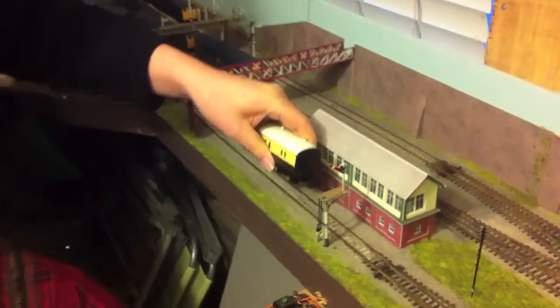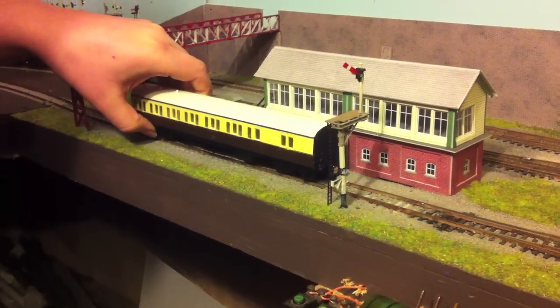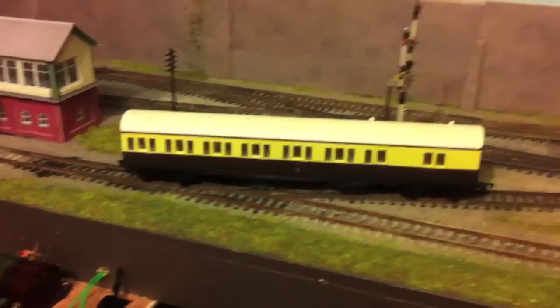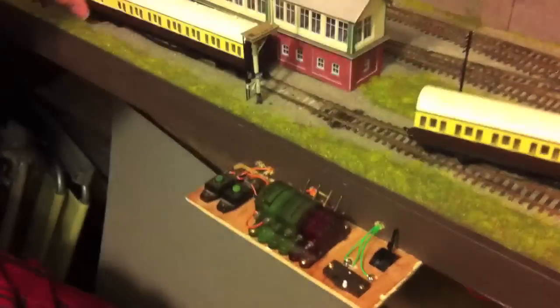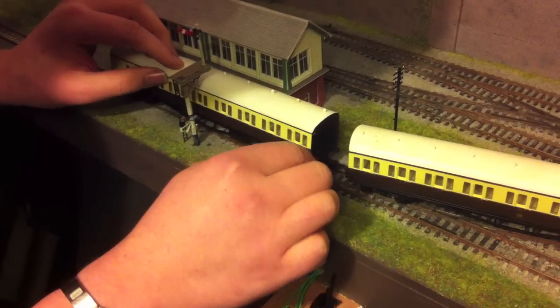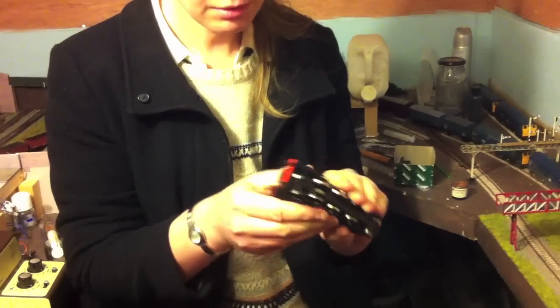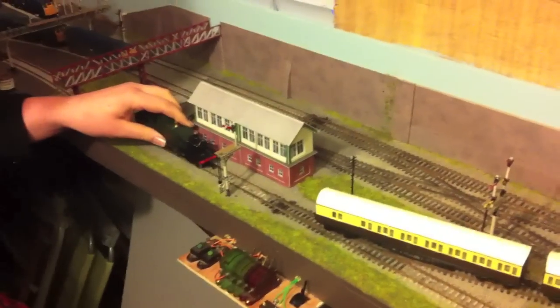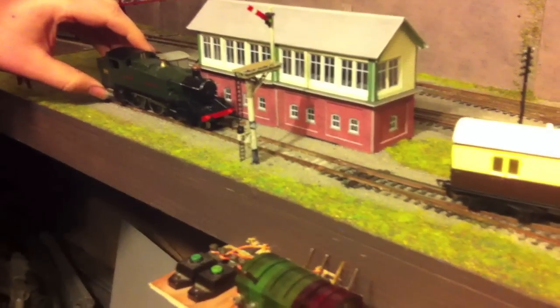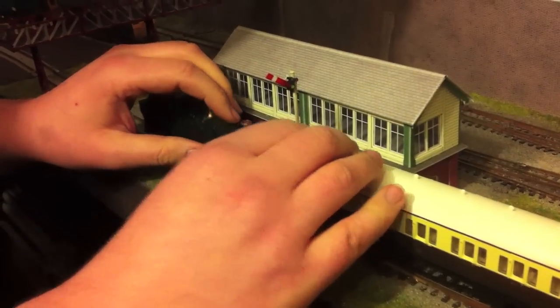We're going to start off getting these coaches onto the track, trying not to demolish the scenery as we go. They do have quite fat wheels with big treads so they may bump a little bit through the pointwork, but we can cope with that. And couple up — make sure the couplings mesh properly. The locomotive is missing the coupling off the back, so we're going to have it running backwards to pull the coaches, but it should be all right. Let's make sure all the wheels are on the track and the coupling is centered.